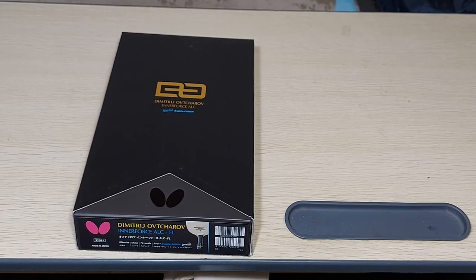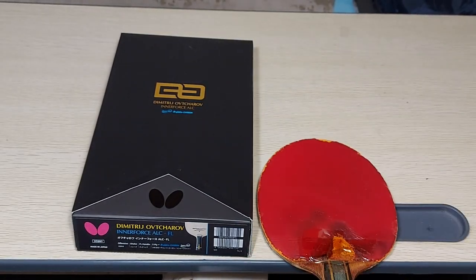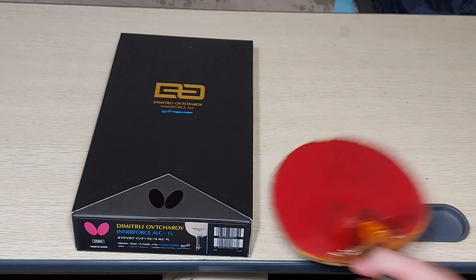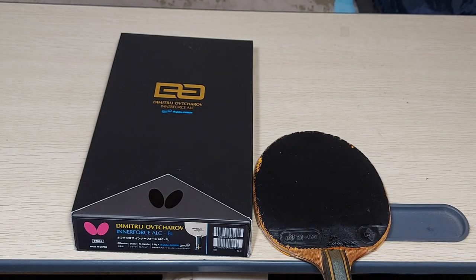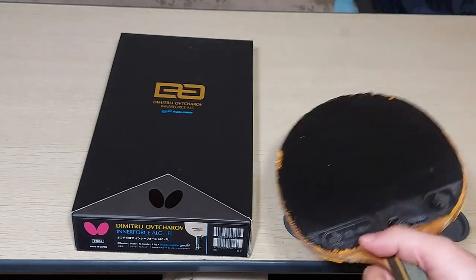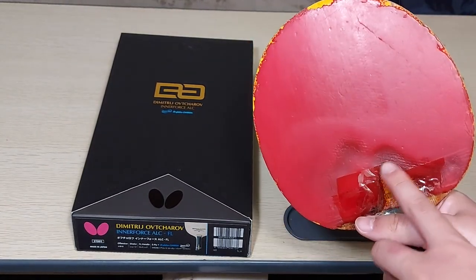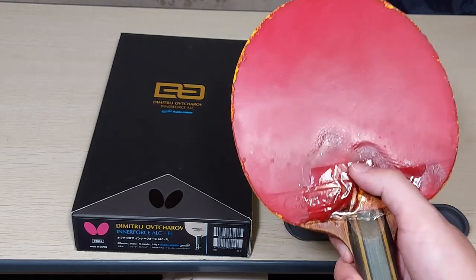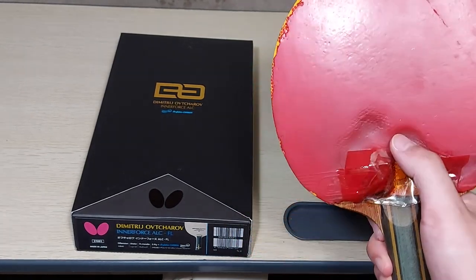This is what happens if you don't follow those tips. This racket has been with me for about three years, and from the bounce you can tell it's already degraded a lot — very hollow bounce, there's no spin on it at all. Why is this? First, I did not clean this rubber after every use — in fact, I did not clean it at all, so dust just kept accumulating. Second, you can see from these burn marks that I did not store it properly. I stored it in places that were extremely hot, above 30 degrees Celsius, and as a result the rubber melted.